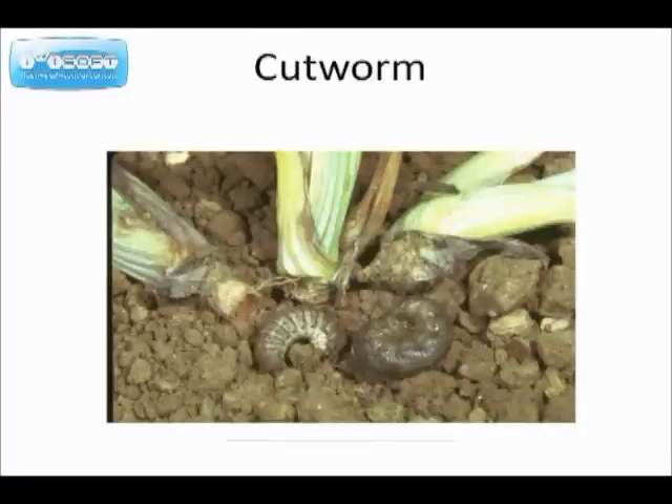Cutworm. There's one thing you can do about cutworm. At the time of planting, you can wrap a piece of paper or foil around the tomato plant so that when you plant it, the paper or foil is about one inch above ground and one inch below ground — that will keep the cutworm from cutting your tomato plant.